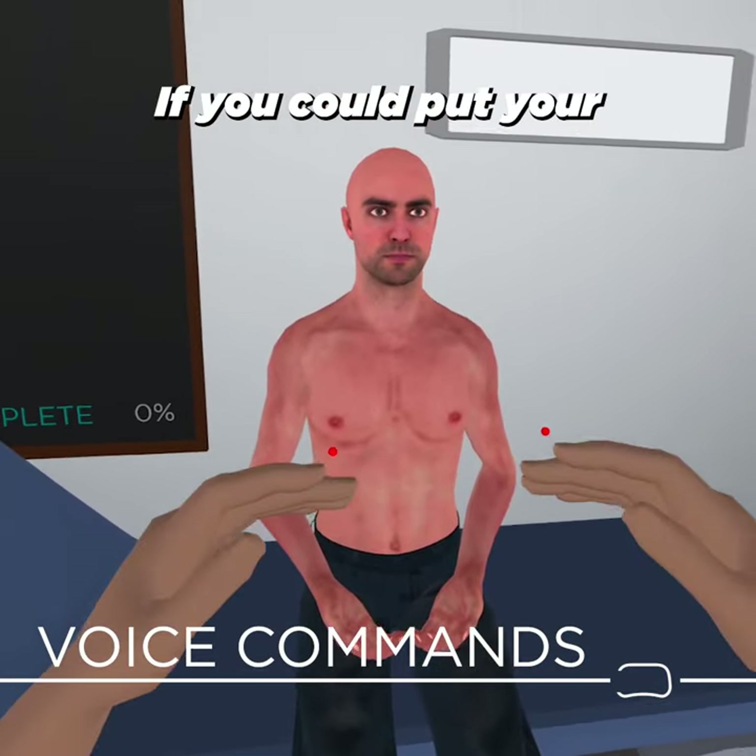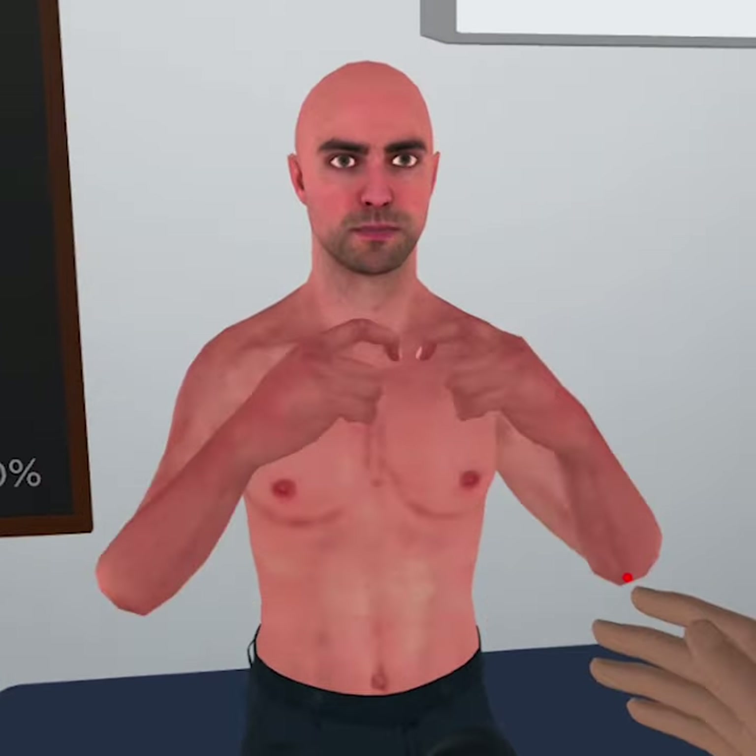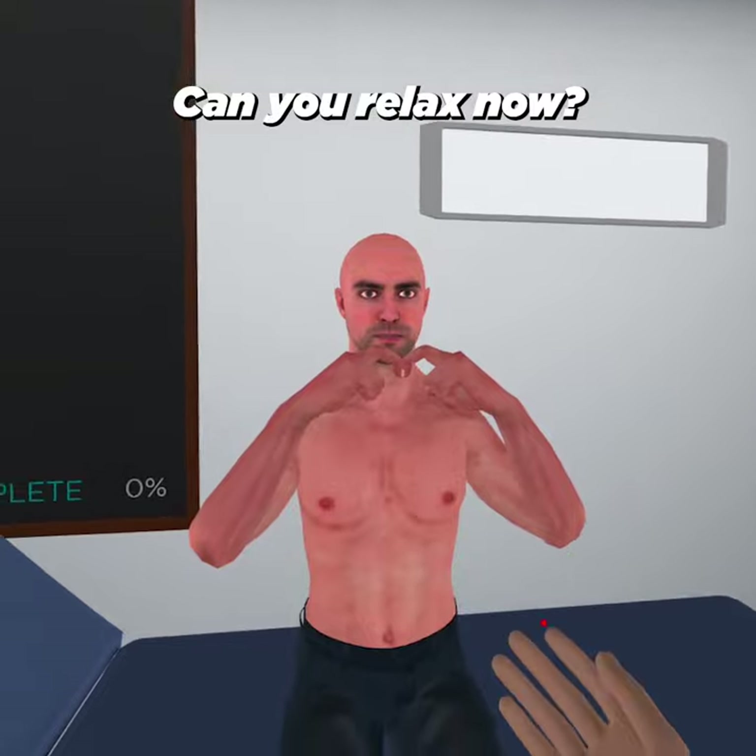I'd like to check for clubbing. If you could put your fingers up together like this in what we call a window test. Great, thank you. Okay, can you relax now?